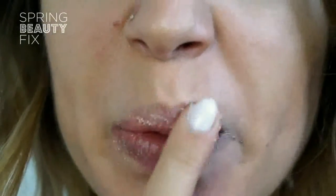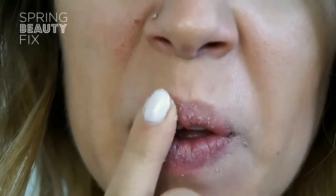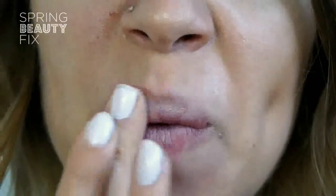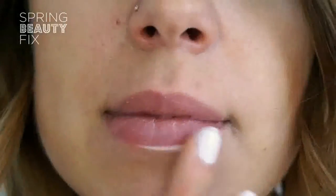Start by prepping your lips with an exfoliator. I'm using a sugar scrub, but you could also buff your lips with an old toothbrush. Use a lip balm to soothe and moisturise. Matte lips push up any imperfections, so these two steps are crucial. Leave the balm to soak in for 5 minutes.